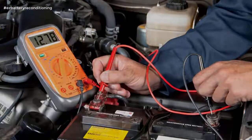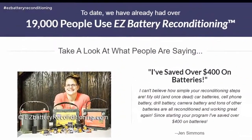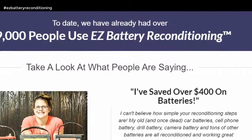Today we have already had over 19,000 people use Easy Battery Reconditioning. Take a look at what people are saying.